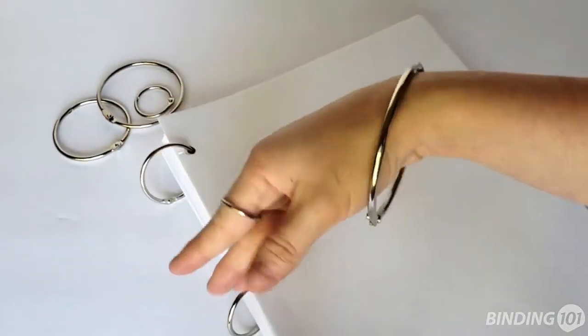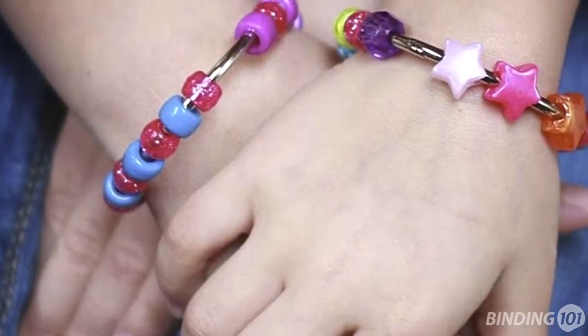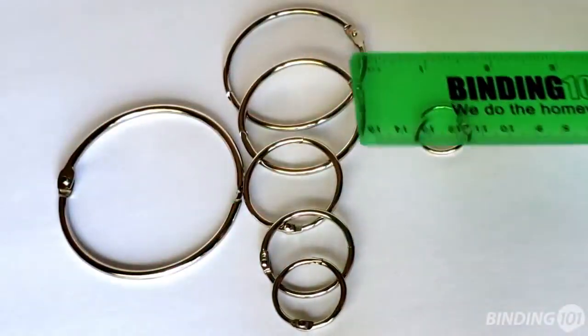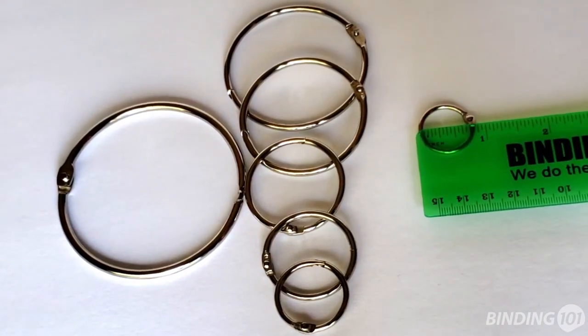Or use them for fashionable jewelry — add some beads and these make a great kids craft. Sold in packages of 100, our binding rings are available in sizes as large as 3 inches or as small as 3 quarter inch.